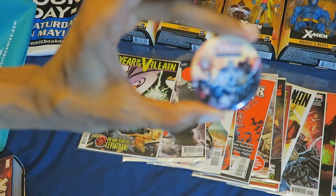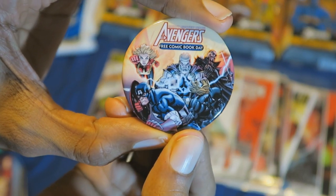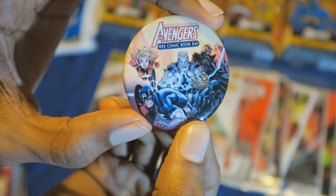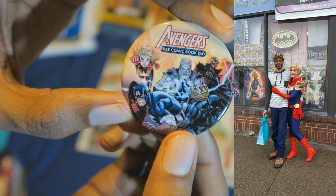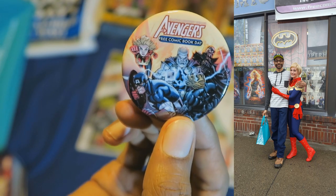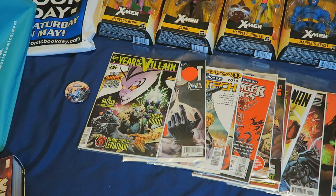First off, here is an Avengers pin. This was given to me by a Captain Marvel — or Ms. Marvel — cosplayer that was there that day, and the same cosplayer you're seeing in the thumbnail. If you want to see a high-quality photo of that image, go to my Twitter account where I uploaded a picture of me and Captain Marvel. I'll put the link to my Twitter page in the description below. I post a lot of funny stuff on Twitter and I'm mostly active there more than anywhere else.